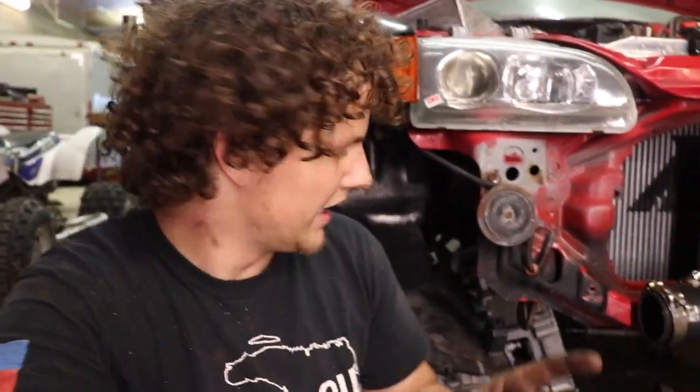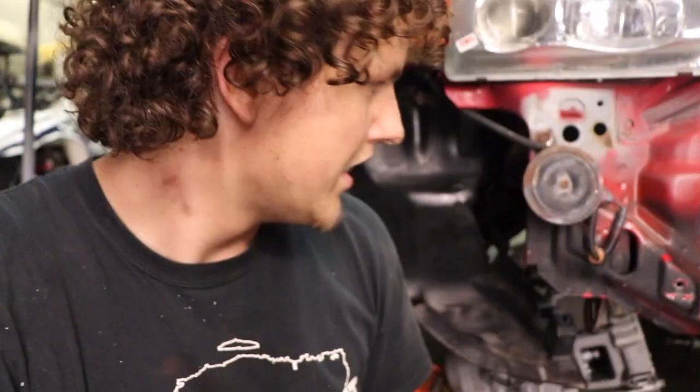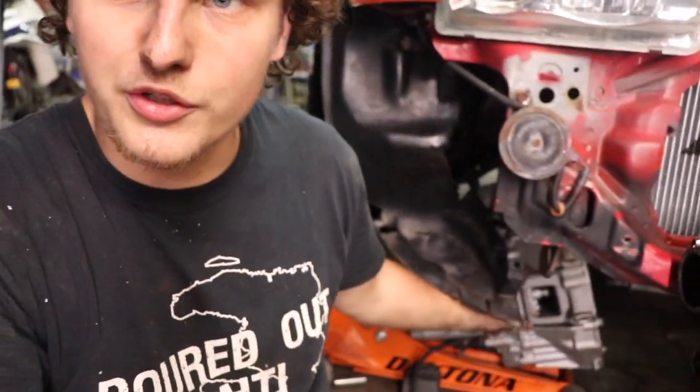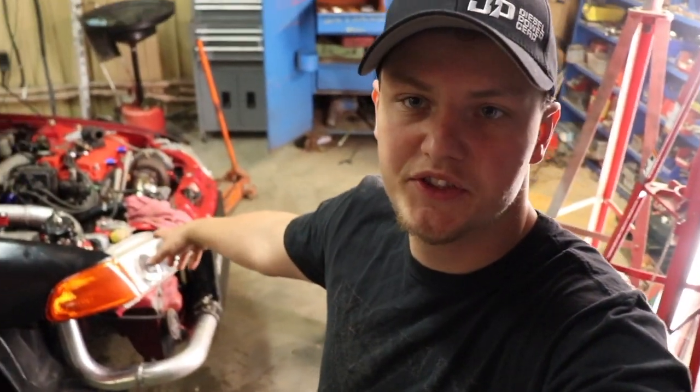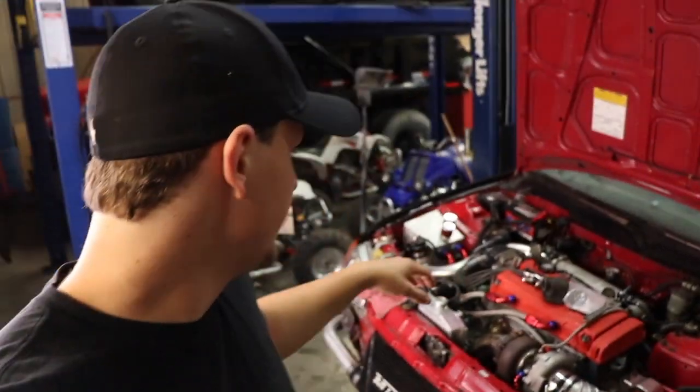Alright guys, I just got that clutch bolted up. I know it's a little dark under there, but one main thing to remember is when you tighten that pressure plate down, always use a 10-millimeter 12-point socket. I'm going to throw the trans back in, bolt that up, get all the mounts and accessories put back in. We got the axles back in, everything put together, tires back on — that's the clutch install done.